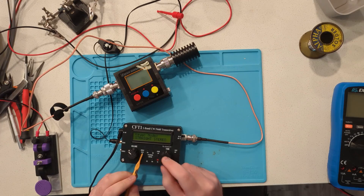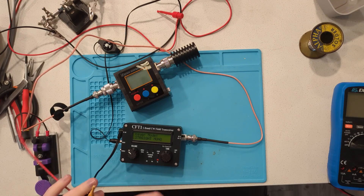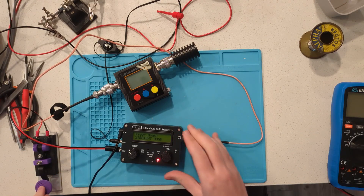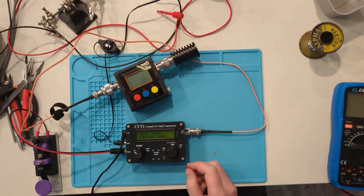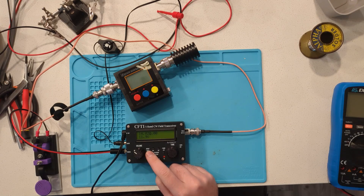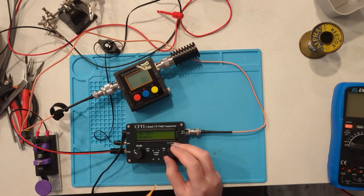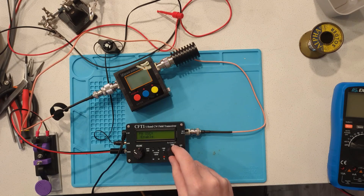Go into the menu, rotate to Mode, and set it to straight mono — it depends on what key you're using. I've got a straight key here. Now go into the menu, go to the calibration menu, rotate right once, and there will be an option called PA Osc (PA oscillator). It will always say Enable on startup — we're going to want to change that to Disable.